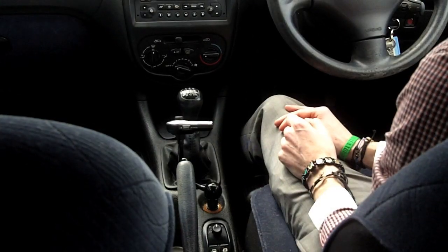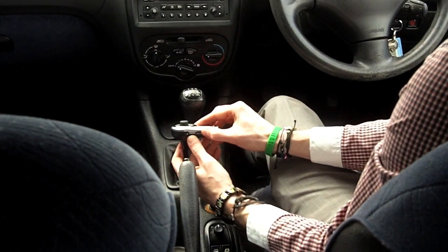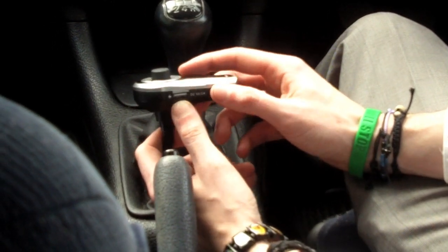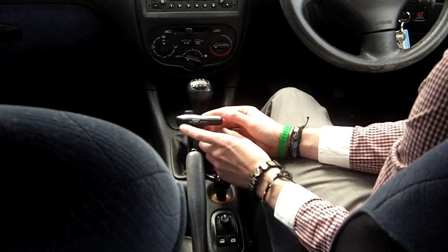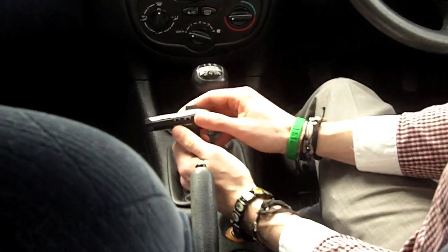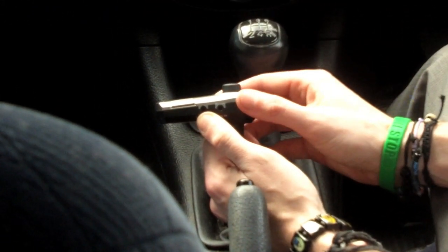Another great feature is the USB socket which is on the side. This allows you to plug in any USB cable you've got and charge your device. This means that whilst you're driving and listening to your music, you can make sure that your phone or your MP3 player is fully topped up.